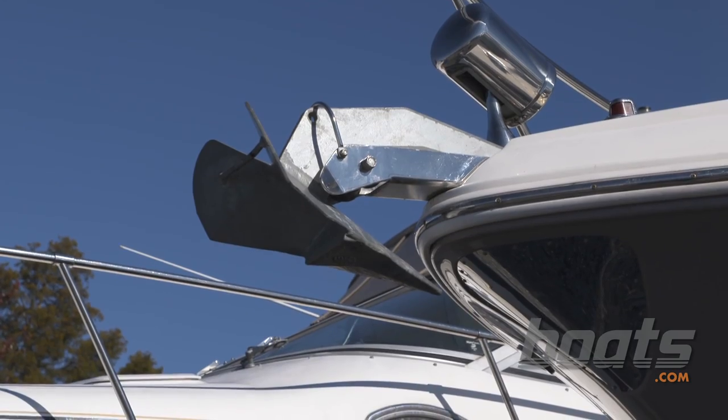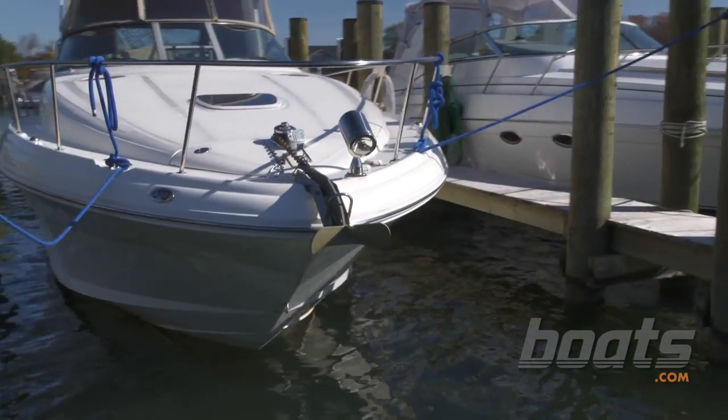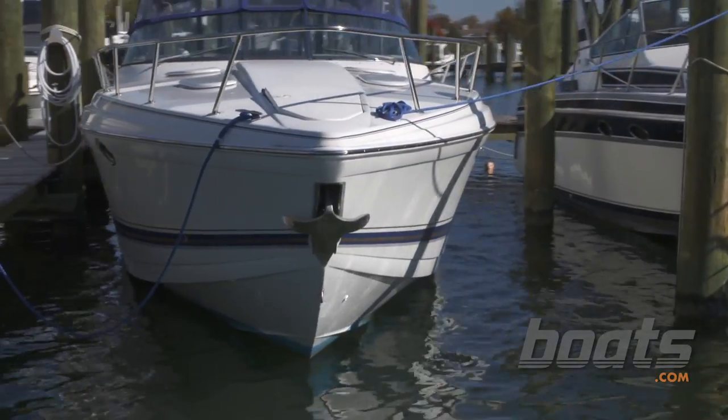What's one piece of safety gear on a boat that most people don't actually consider safety gear? It's your anchor. Why is it safety gear? Because if your engines go out, your anchor is the only thing keeping your boat off the rocks. In this segment we'll show you how to spec out an anchor and how to spec out an anchor rode.